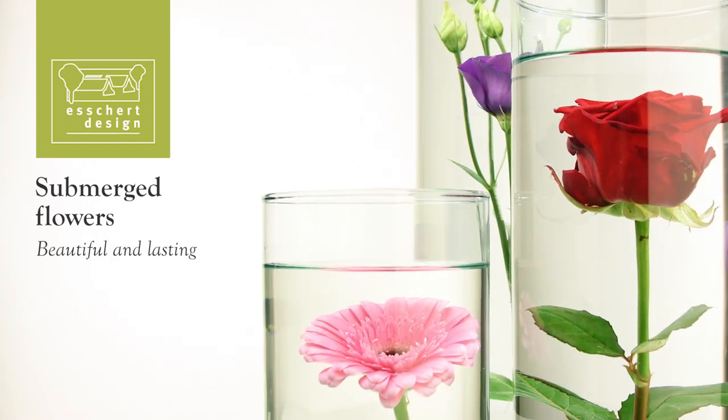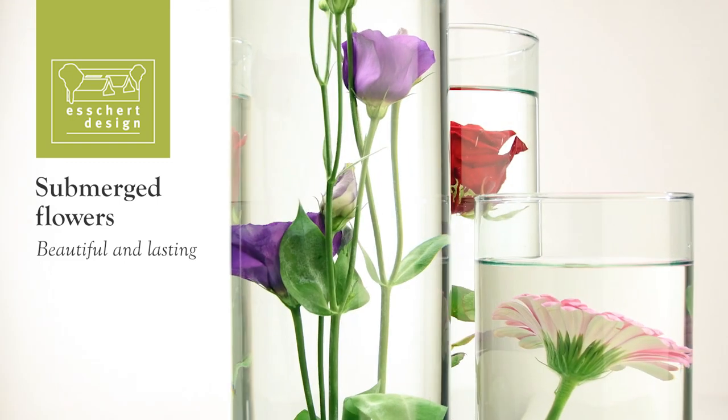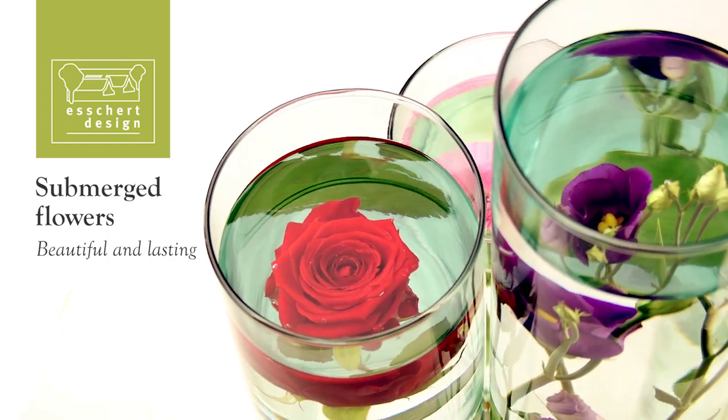Submerged flowers, beautiful and lasting. Submerged flowers give a beautiful effect. With the products from the Eschert Design Submerged Flowers range, everyone can create their own underwater art.